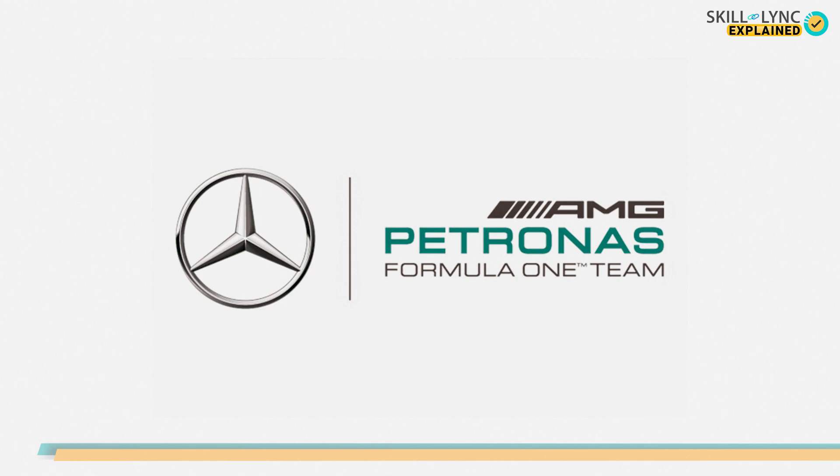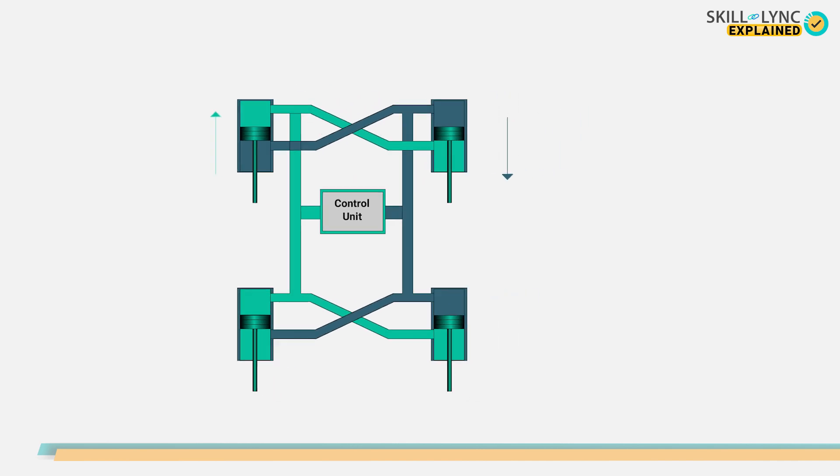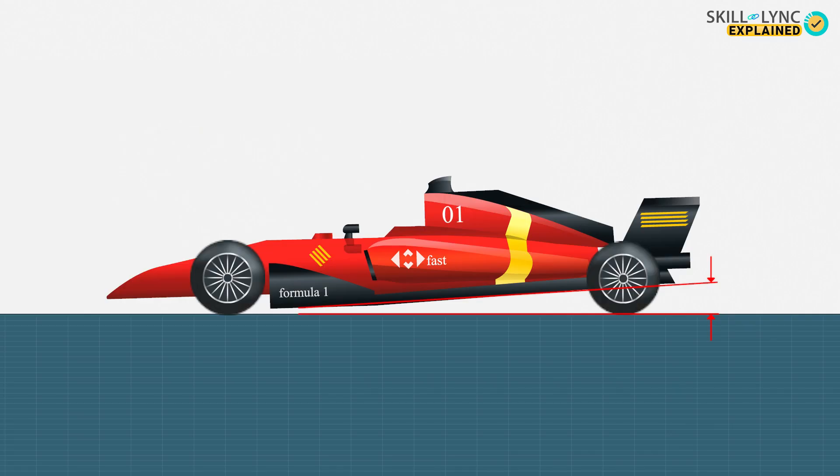So how does it work? The FRIC suspension links the front and the rear suspension of the car using a hydraulic system. It also connects the left and the right suspension members to act like anti-roll bars. The main aim was to provide better stability to the car and also improve the aerodynamic performance. The rake in an F1 car plays a major role in its stability and aerodynamic performance. The rake is nothing but the angle given to the rear end with respect to the front end of the car.